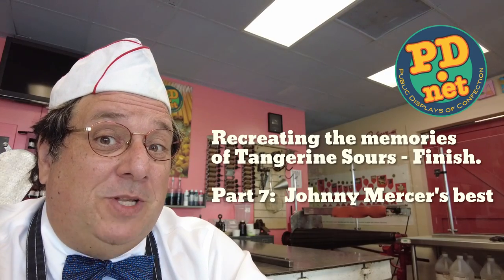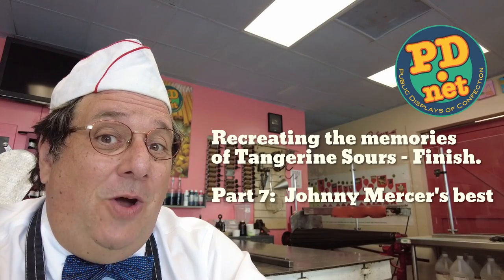Hello and welcome to Lofty Pursuits and Public Displays of Confection in Tallahassee, Florida. I'm Greg and this is where we make hard candy here at Lofty Pursuits. We're currently working on the Tangerine Sours and this is the latest episode in our Tangerine Sour video.